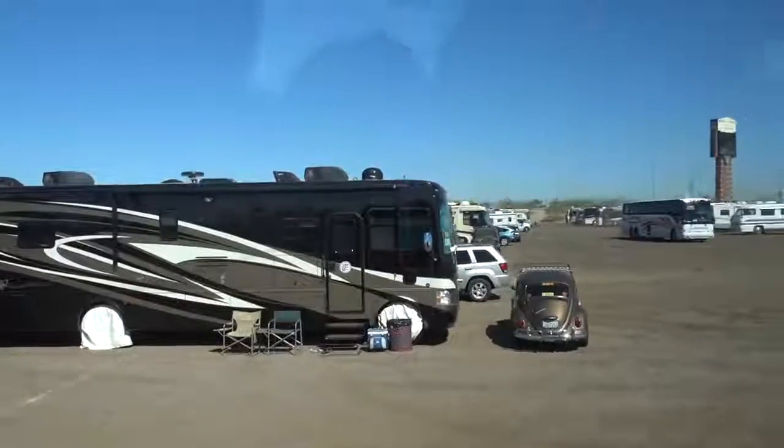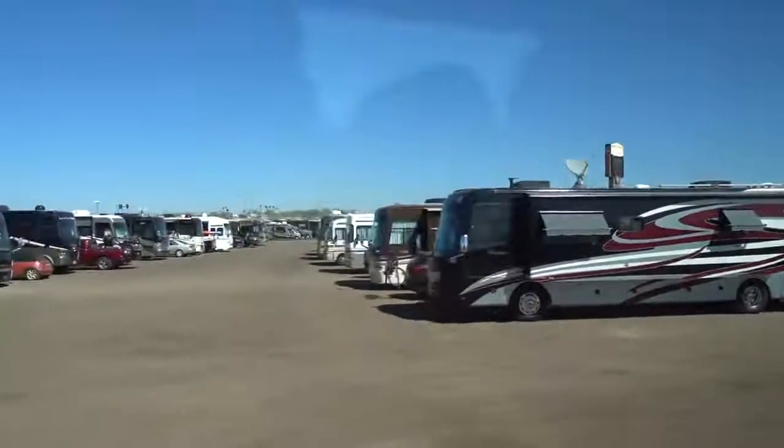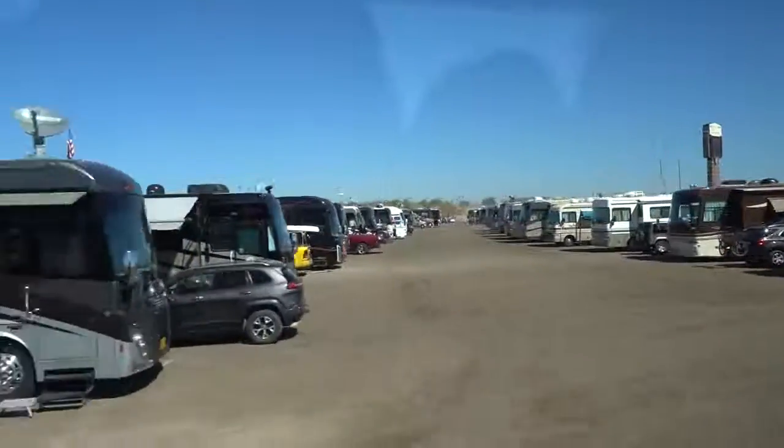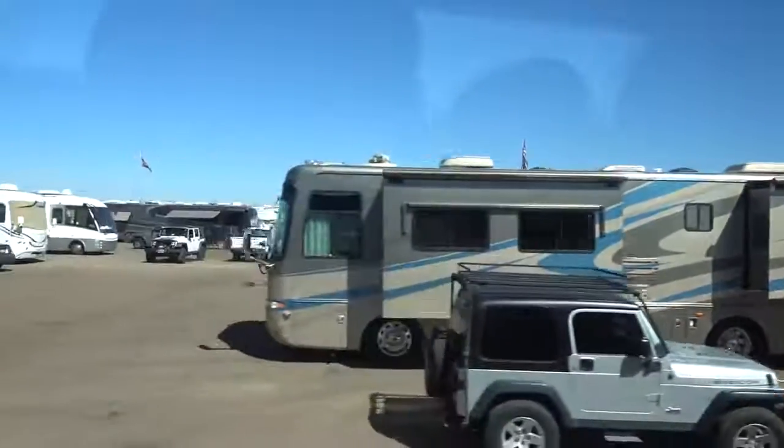We're super happy with it so far. We did attend an RV rally in Phoenix, Arizona recently where all the coaches were parked in tightly. We were out all day attending the RV show and seminars, so the panel was going to be unattended. We were able to take a bicycle lock, loop it around the steps of the coach and onto the solar panel, so it kept it affixed to the RV and safe from the risk of being stolen.